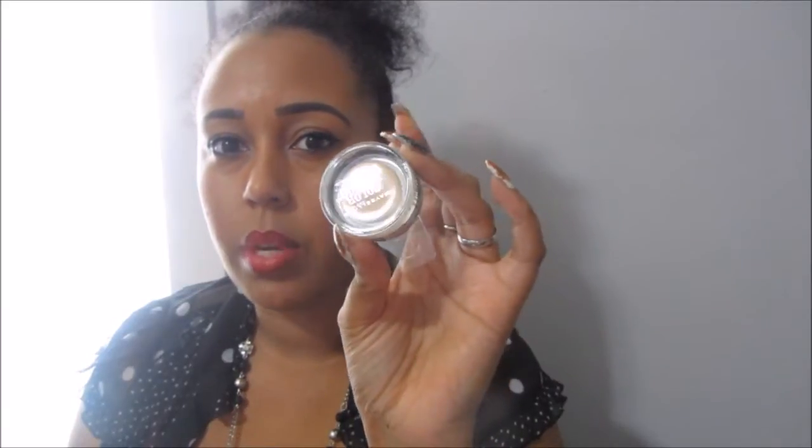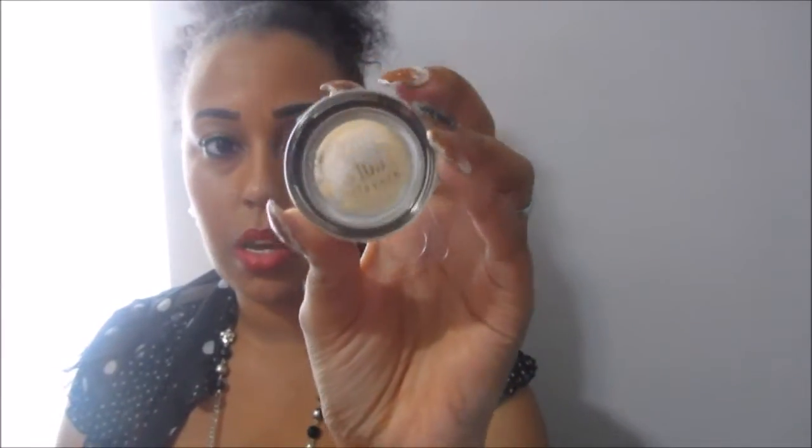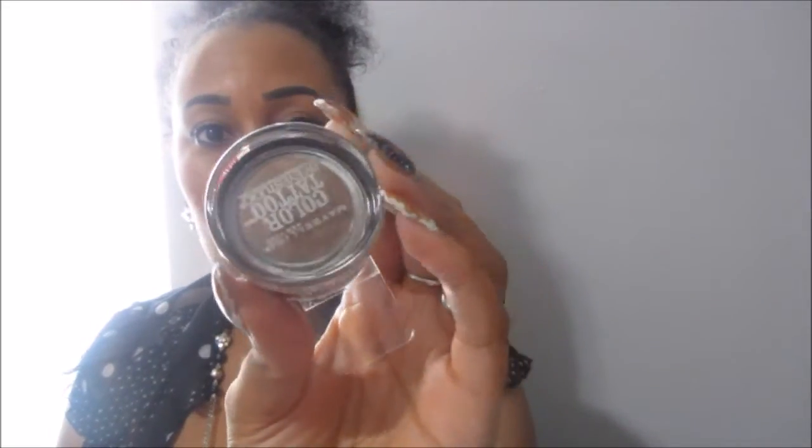I don't know how to pronounce it but y'all know what I'm talking about because everybody always pronounces it wrong — but you guys know what I'm talking about. And the last one I got was Matte Brown, and this is what it looks like.